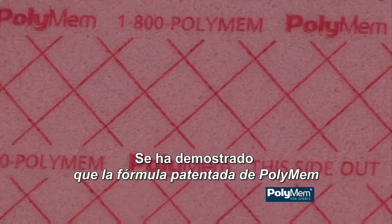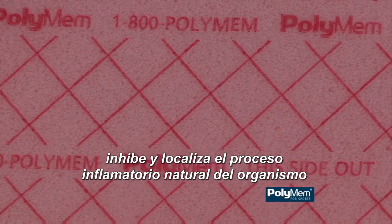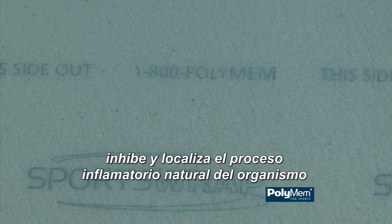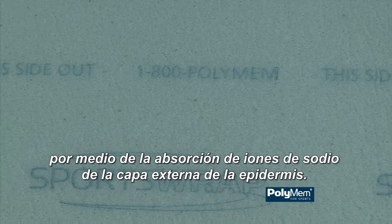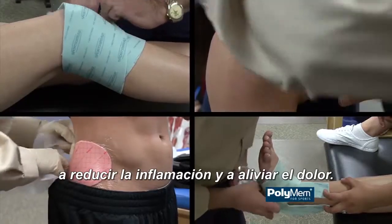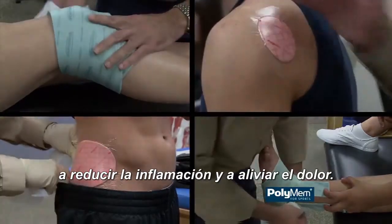PolyMem's patented quadrofoam formulation has been proven to inhibit and localize the body's natural inflammatory process through the absorption of sodium ions from the outer epidermis. PolyMem can help reduce inflammation and relieve pain in the process.